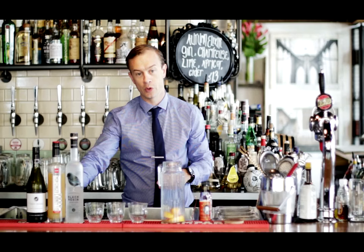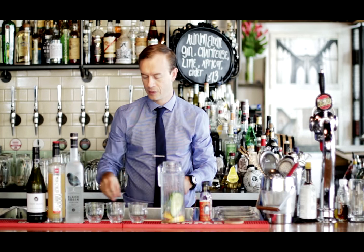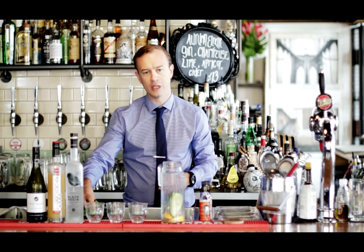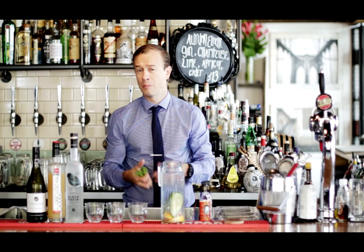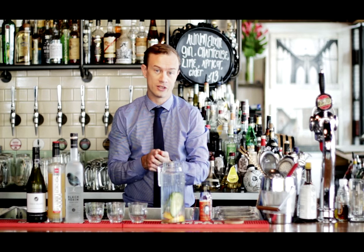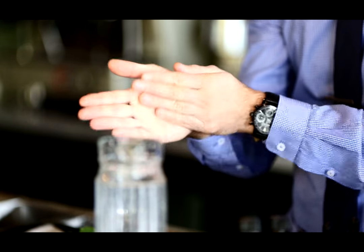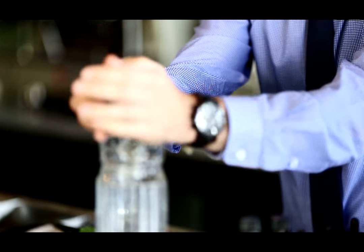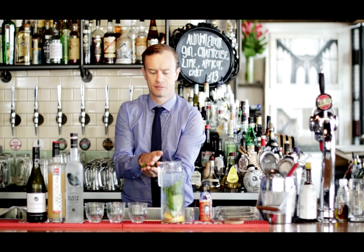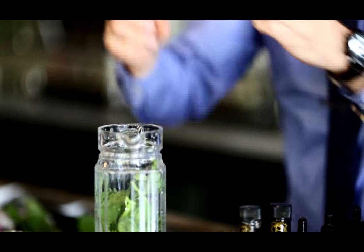Next we're going to take some fresh cucumber, a couple of slices, drop those in. Now we just need some fresh herbs. I'm using basil and mint, but rosemary, thyme, and sage all work really nice in this drink. Take a nice handful, give it a wee slap — that's going to help release the aroma and the oils. Same with the mint. Drop that in there, nice and fresh.